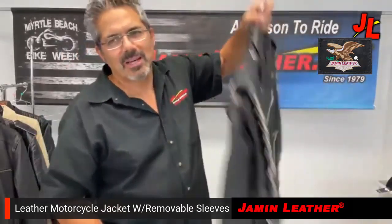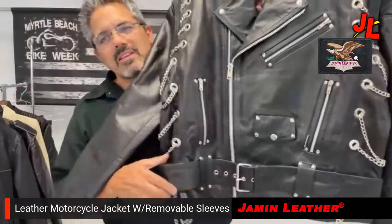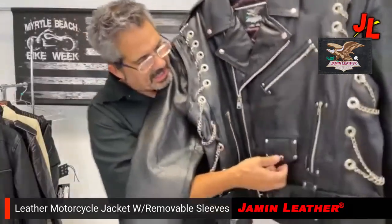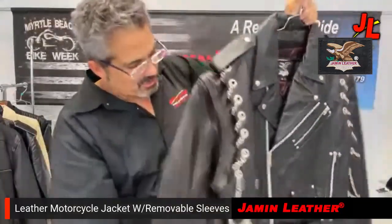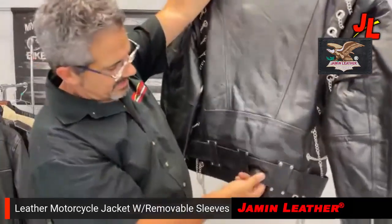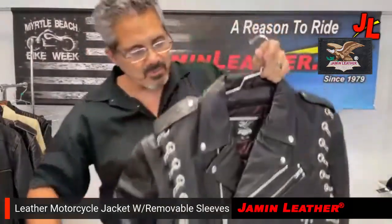You've got the removable, extra-wide belt with rivets all over the trim. It's got a snap-down classic asymmetrical front zipper, a classic pocket here which is your lighter pocket. It also has chains throughout the back and side, and as you can see, the removable full belt. It's got zippers on the cuff to keep the wind out.